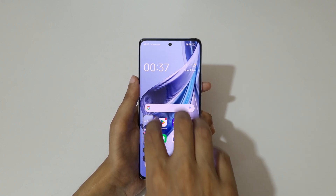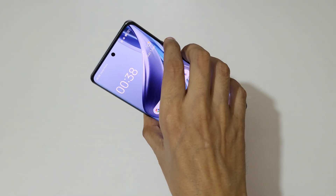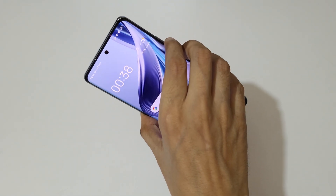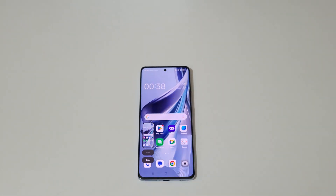So guys, this is how to take a screenshot in the Oppo Reno 10 5G smartphone easily. Thanks for watching! If you have any questions, let me know in the comment section below. Please like, share, subscribe, and click on the bell icon for the latest updates.